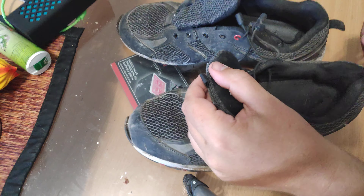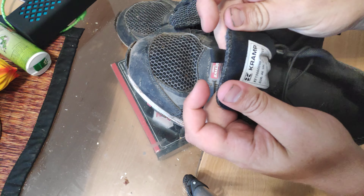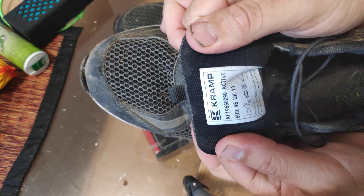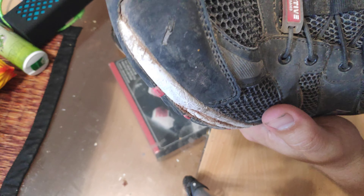Hey guys, today we are reviewing a pair of shoes here. They are made by Kramp — K-R-A-M-P. They are the Active Line shoes.